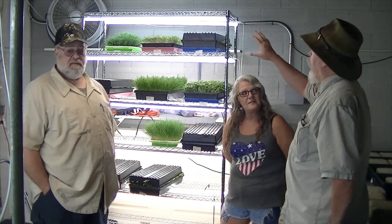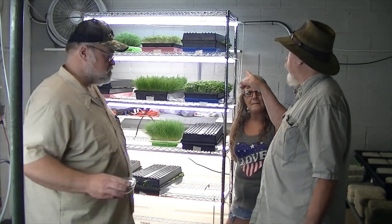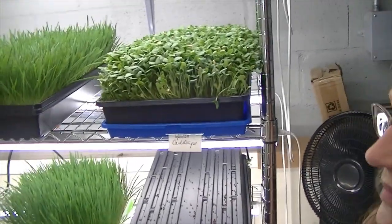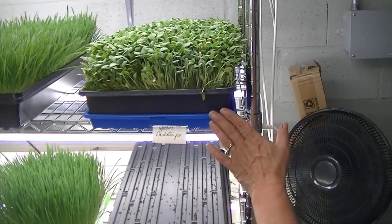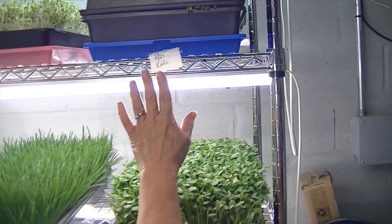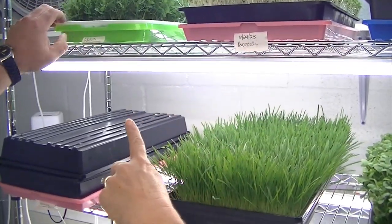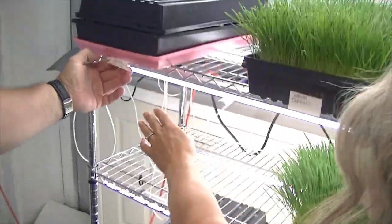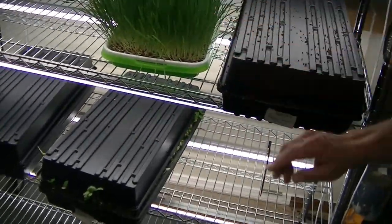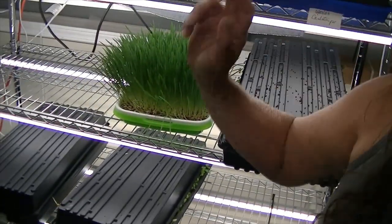Now what you've got growing up here — I'm going to bring the camera in a little closer for a closer look. Tell us what each one of these things is. So this is a cantaloupe, this is an oak grass, this is a kale, broccoli, garden pea, green pea, this is an oak grass, and down here we have a sunflower. You can see each one of them are in different stages of growth.